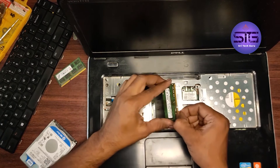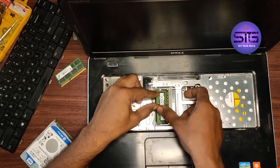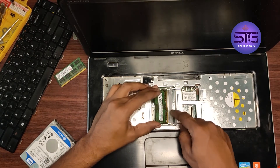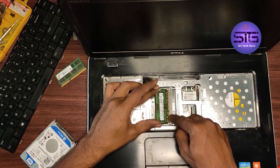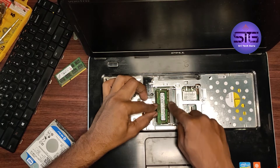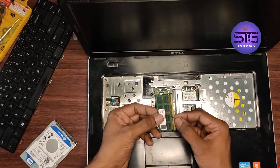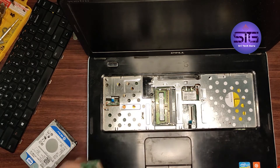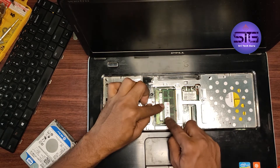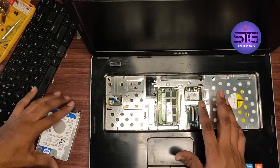Before installing this, just clean this RAM slot. Installation is very simple — just we need to plug this in the correct way. Here there is some gap, and by checking that gap we have to install it. Just push it down. When you insert it fully, you just need to push it down and it locks automatically. Here we have to clean with an eraser or soft cloth. Keep this and push it down — check well whether they sit in the correct place. Now it is properly set.